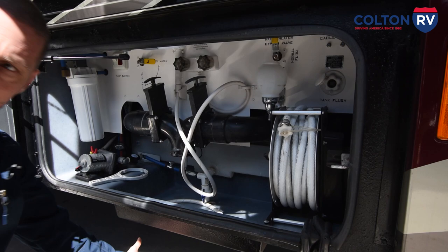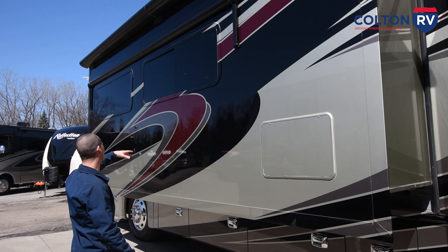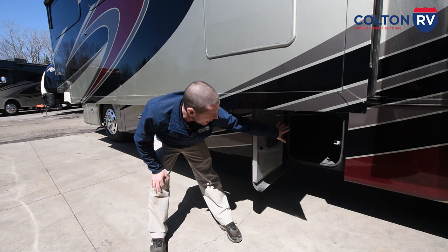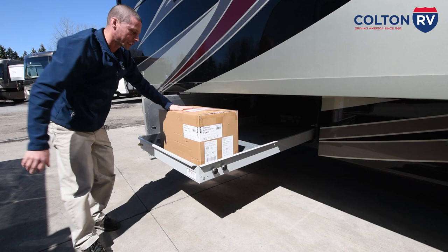Located on the driver side front slide is an access panel to your refrigerator. There are no vents on this because it is a residential refrigerator. You have another window awning located up here — same thing, take your awning rod, pull it out, and hook it. Underneath here you have another storage compartment that goes all the way through to the other side. Same with this one and the next one, which has a slide tray that can come out either side. In this box is the Permapro RV cover that you purchased for your motorhome.